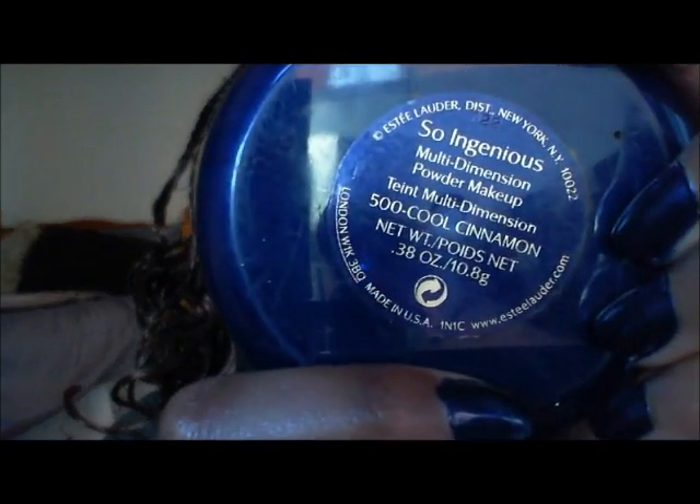It looks a bit chalky but once I've blended in my face powder it'll all come together. I use a flat-top kabuki brush — the ELF powder brush — with the Estée Lauder So Ingenious Multi-Dimension Powder in Cool Cinnamon. I tap off any excess, pat it under my eyes first, then blend it around my face.